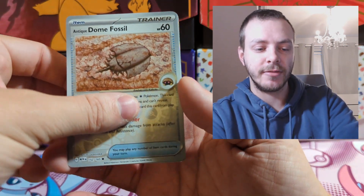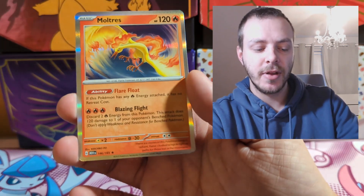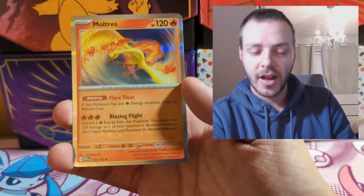Into this pack we have Dome Fossil, Metapod, and then Holo Moltres. Very nice.